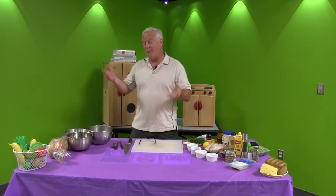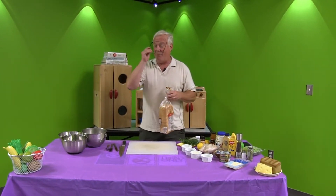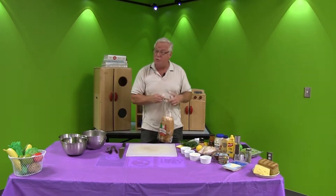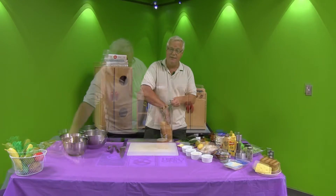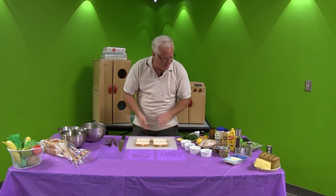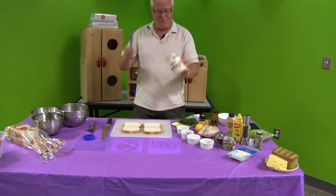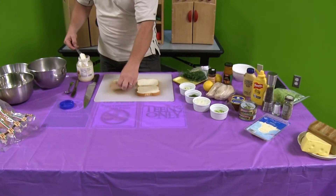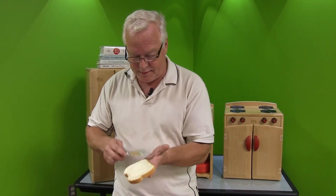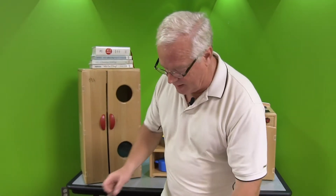I'm going to begin with the Lebanon bologna, which requires me to get bread out first. Since there are two of us at home, I'm going to make two sandwiches — that's what I do every time I make this. You can make this on any bread you want; I prefer it most on white bread. It is so simple to put together. It's merely smearing some mayonnaise — the mayonnaise of your choice, whatever you'd enjoy the most. I like to spread my mayonnaise on both sides. It doesn't have to be a particularly heavy coating; we're not really trying to saturate the bread.